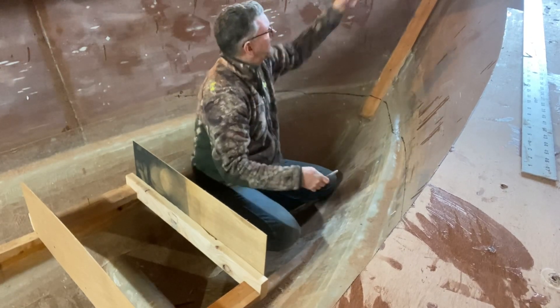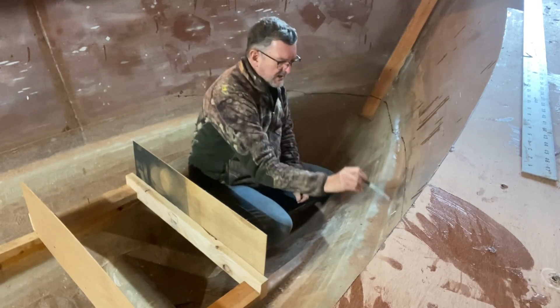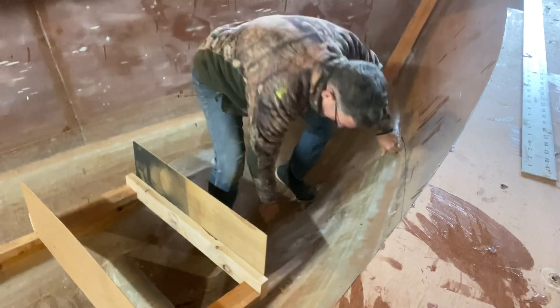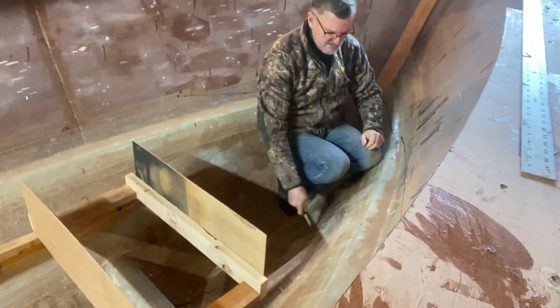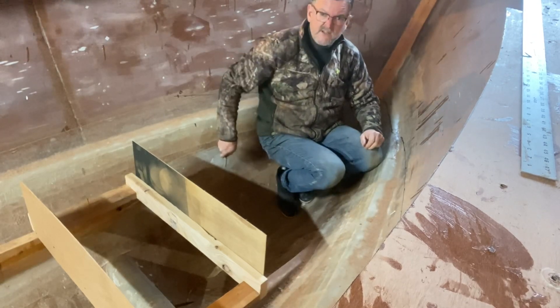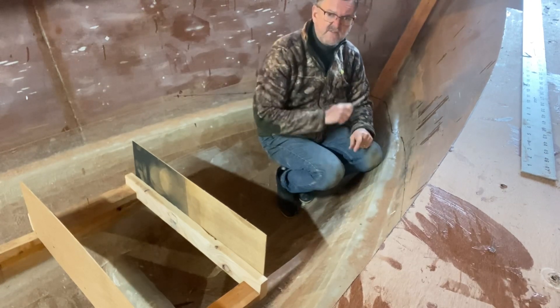Then I took a straight edge, put it over the top, and hung a plumb bob to the 48-inch point mark, then ran it all the way to the bottom and marked that. Now I know where the line is for this aft bulkhead. I'm going to use some cardboard to cut that out and get a good template that I can then transfer to quarter-inch ply.